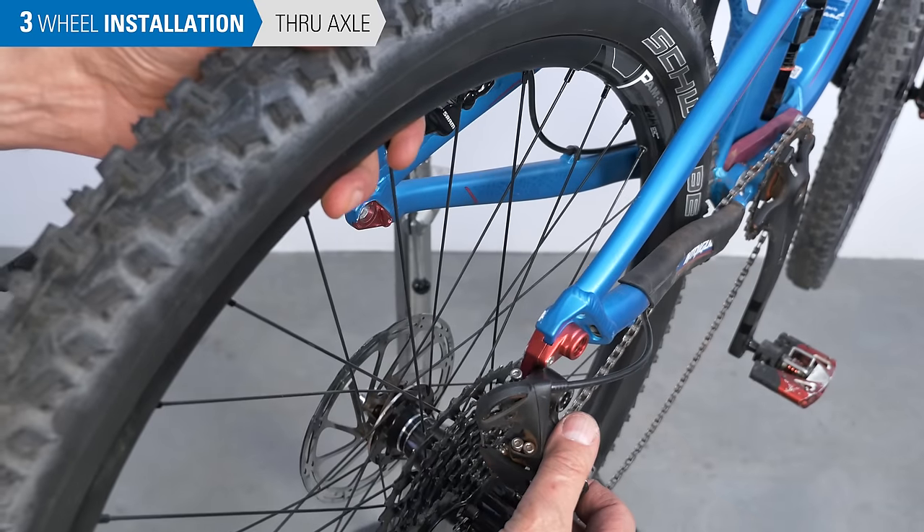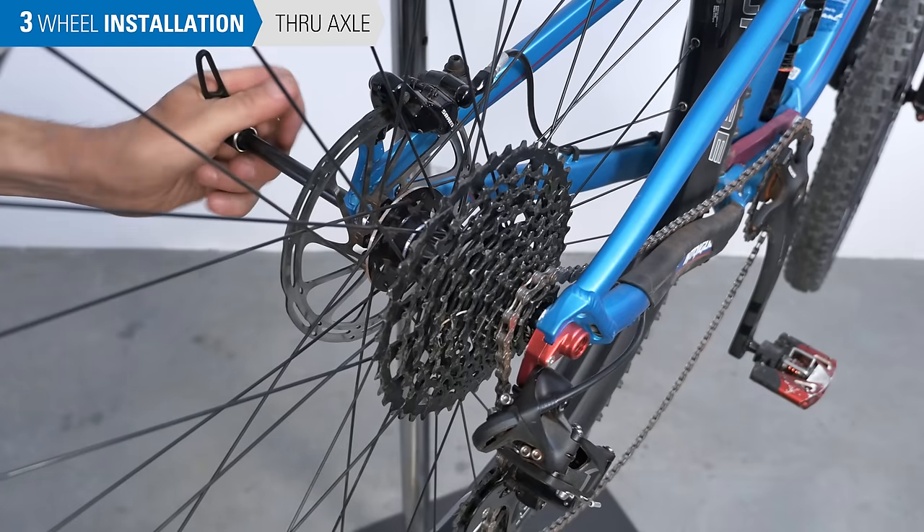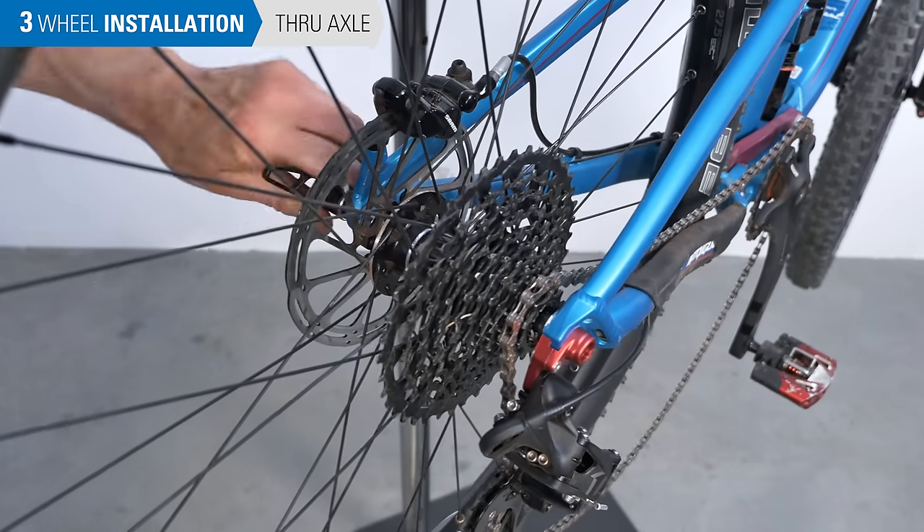On the rear wheel, as with open dropouts, make sure the rear hub is fully seated. Install the through axle, making sure it's tight.